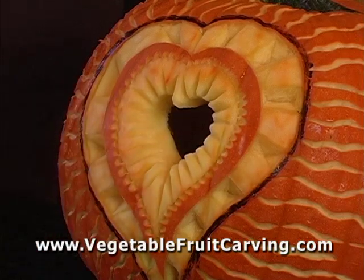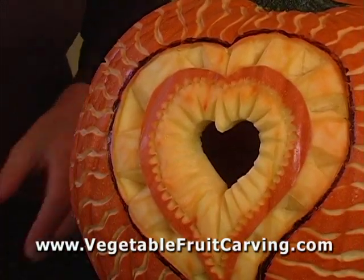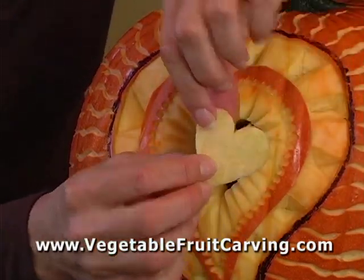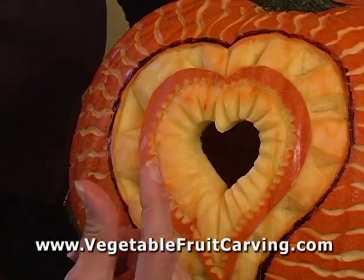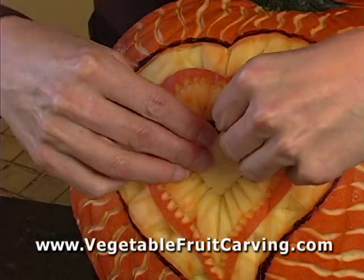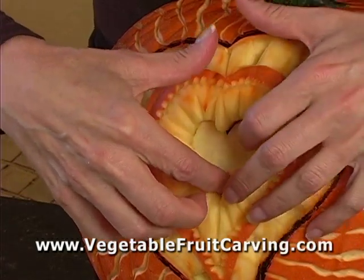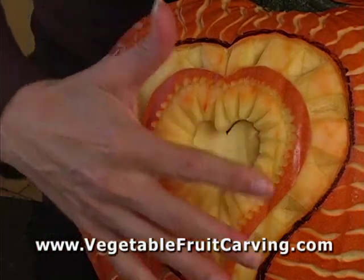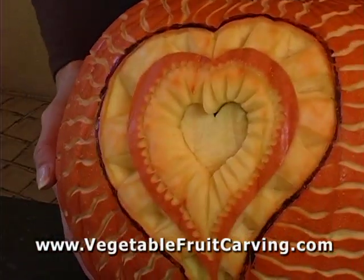Just one more thing. When I put the candle inside, I didn't like how you could see right into the pumpkin. So what I did is I carved this little heart — you can see it's significantly thinner than the rest. The main pumpkin wall is about this thick, but this carved piece is only this thick. Once I put this inside and tucked it right in, it still let a lot of light through the center — more than any of the rest — and yet you couldn't see inside. I actually like that solution better.